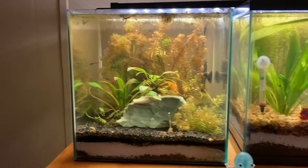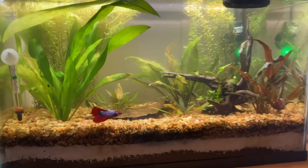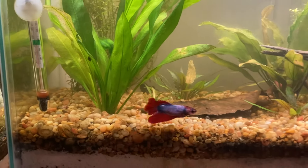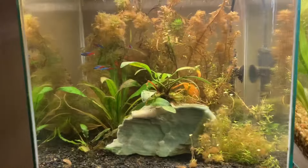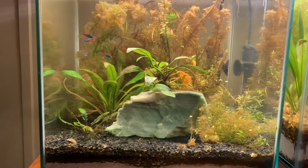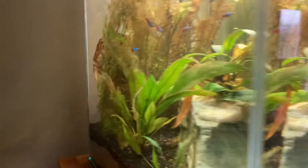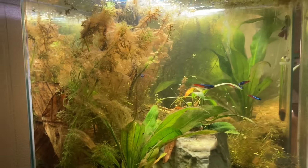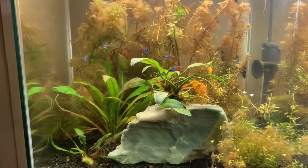And now for my tanks in my living room, I have this 6.5-gallon cube and I have this 10-gallon tank. Here in the 10-gallon is a female betta fish, a mystery snail, and some nerite snails as well. And in here I have some neon tetras and a male betta fish, Finley. He's in here somewhere, I'm not sure where he's at. This tank is a mess right now, honestly — it didn't have enough plants in it, so it got algae.